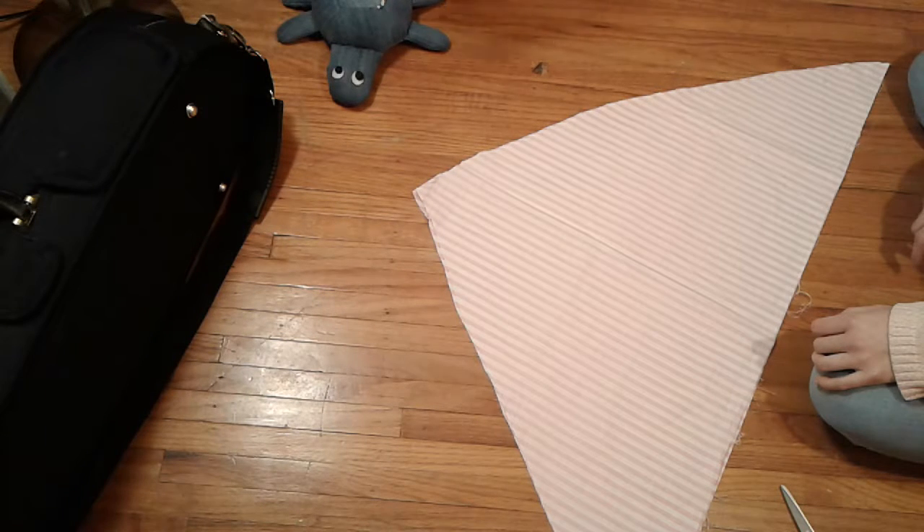I probably should have said this before — when I said to mark the quarter-inch hemline, you should mark it on the wrong side of the fabric, because if you marked it on the right side and now you're turning it inside out, you're not going to be able to see it.